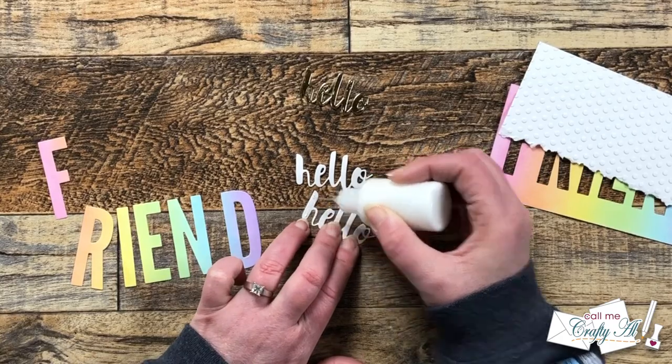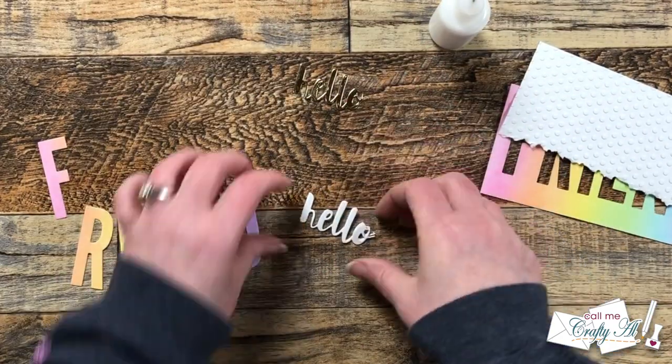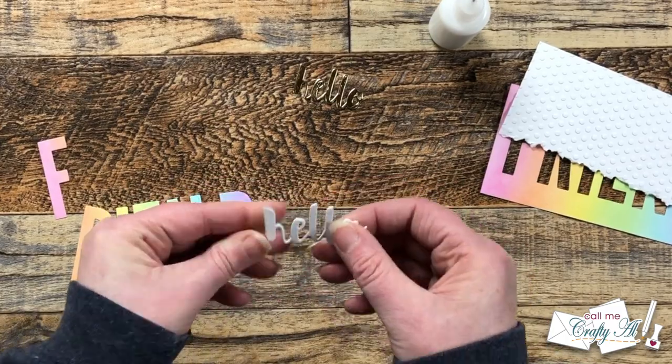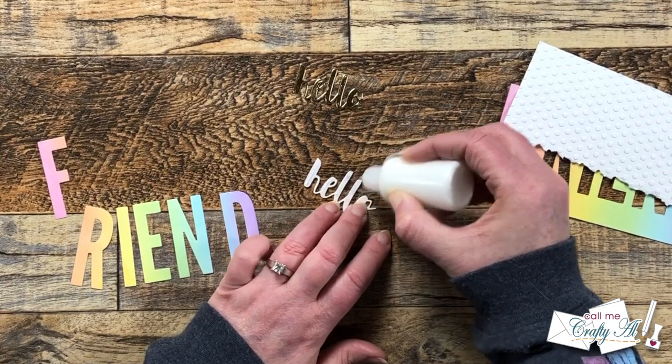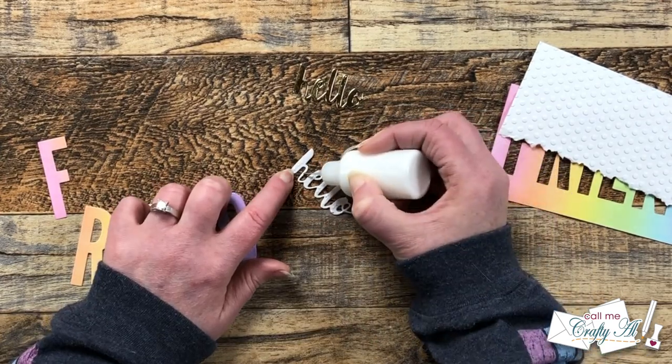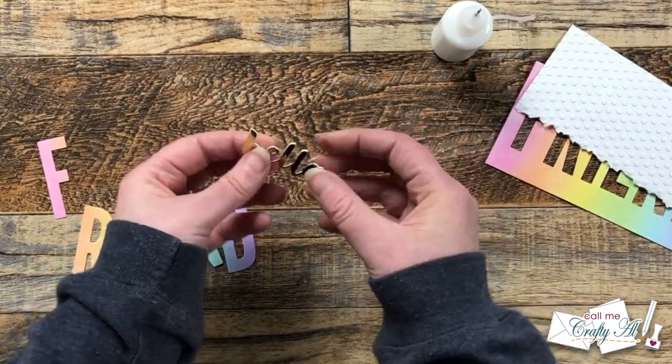To make the little hello die cut a little more sturdy, I had cut three copies, so using my art glitter glue in the fine tip bottle I adhered those three layers together. I set a stamp block on top of those and set them aside to dry while I continued working on the card.